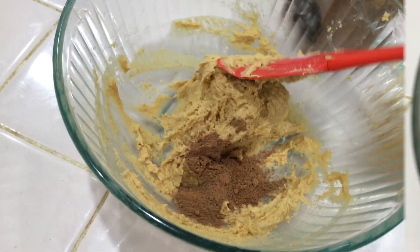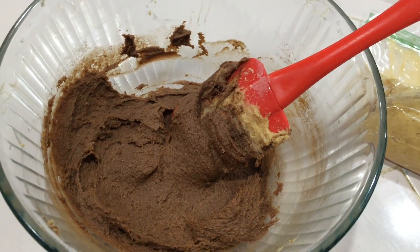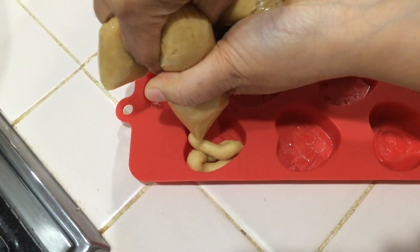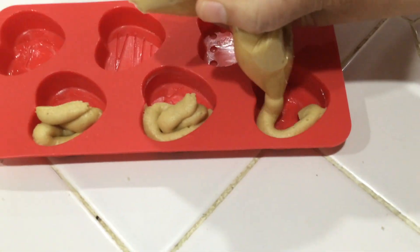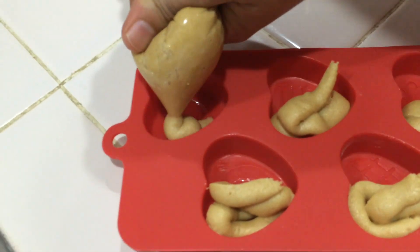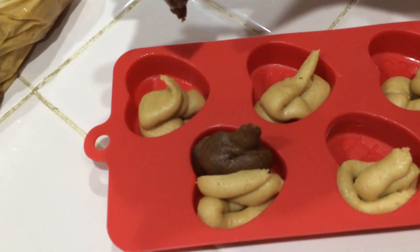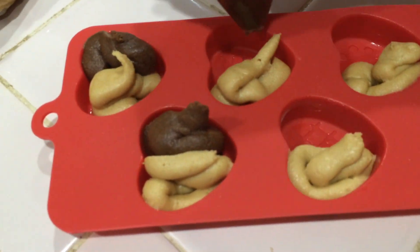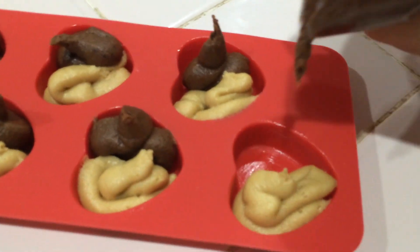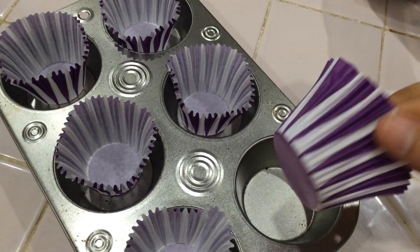Mix it in a ziplock. I cut the ziplock and I have a mold in a heart shape. One side is vanilla batter, mix it in — cake on one side, chocolate on the other. Mix it into a small bowl.